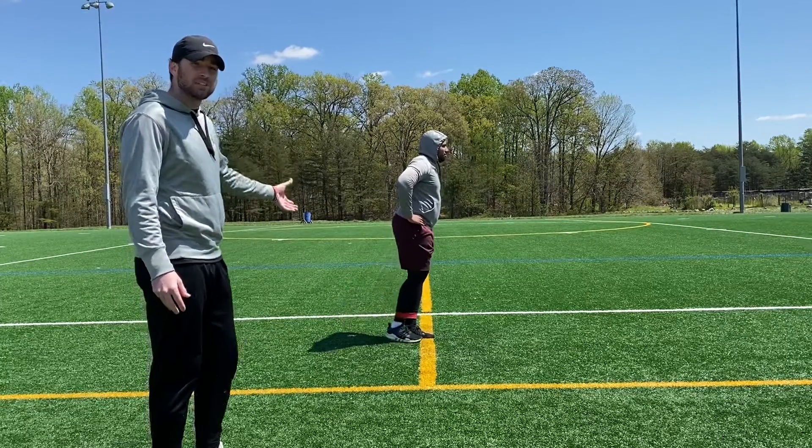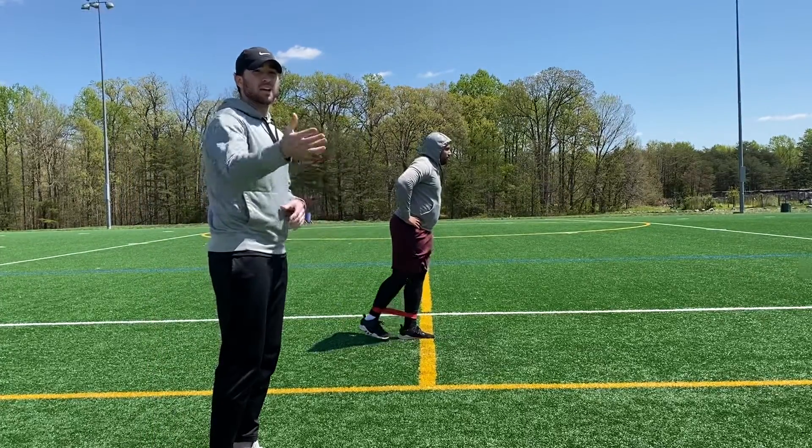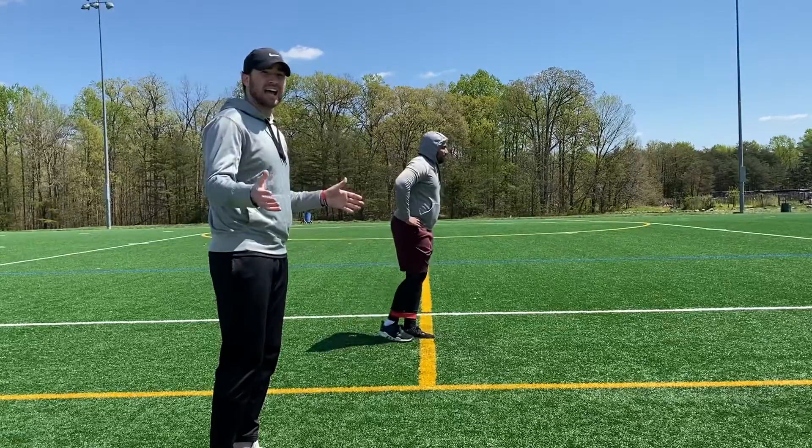Daniel's doing a great job with balance right here. If you need to regress this, hang on to something — whether it's a table, bed, pole, or anything like that — to help maintain your balance.